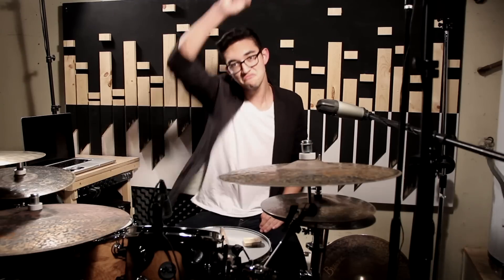Next thing I want to show you guys is probably one of the best purchases I've made in a long time. And for this, we're going to roll the clip — roll the clip!